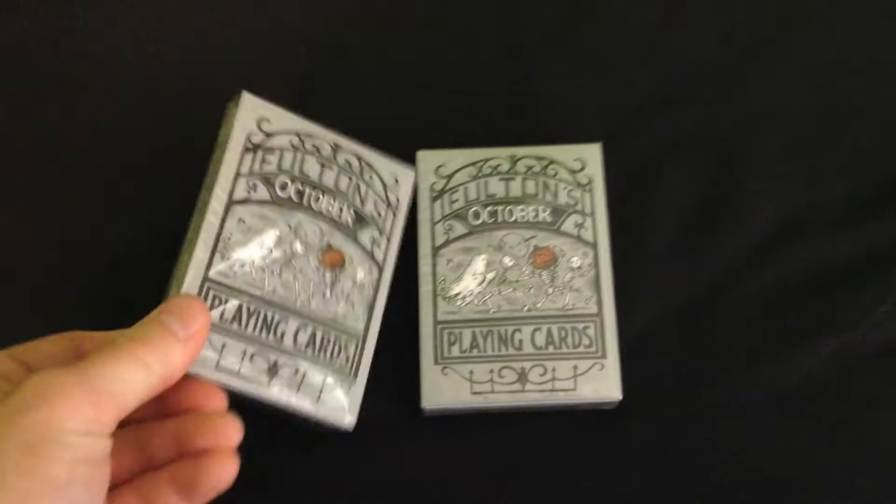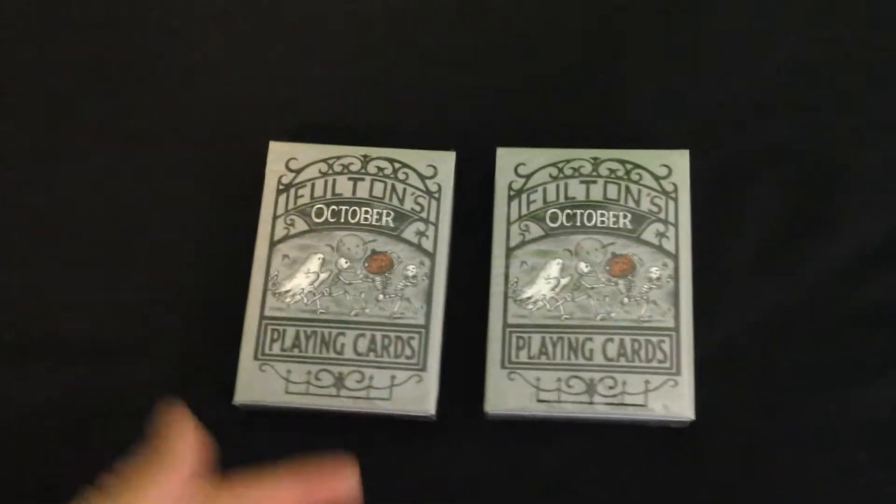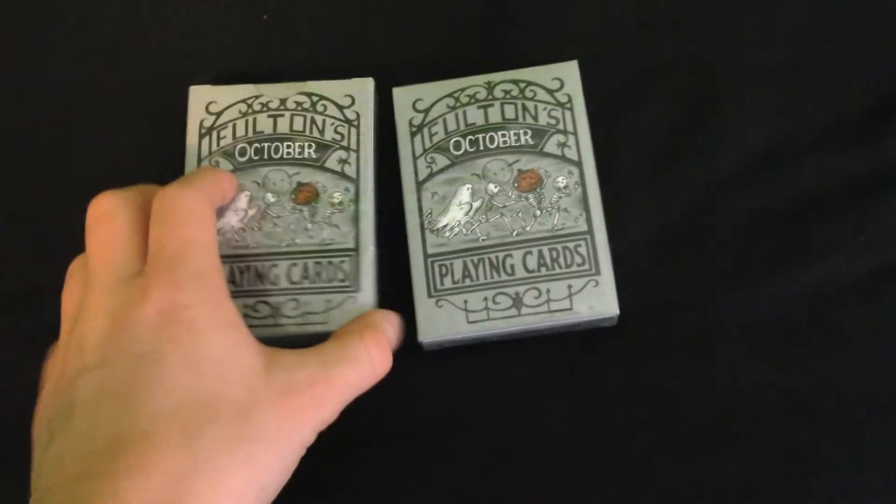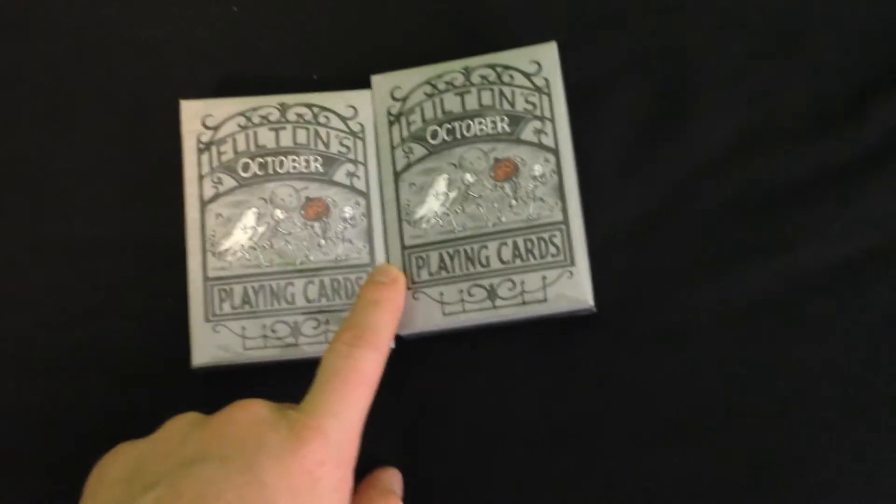These are limited to the month of October, or whenever the supply runs out, until the end of October. These cards look really cool and I'm definitely really excited to take a look at them.